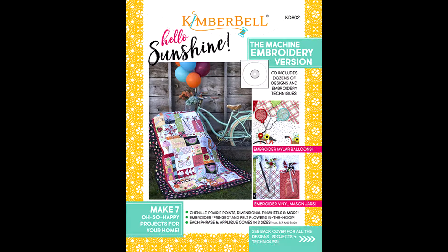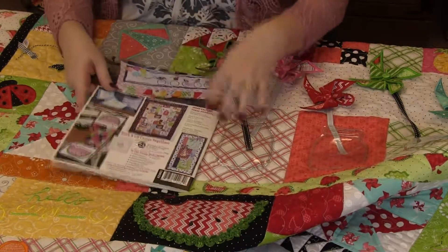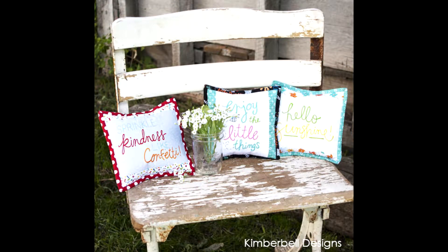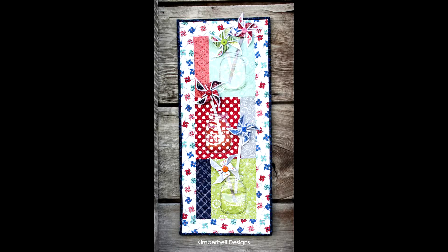There are so many pieces in this book, so many different things you can do. There of course is the Hello Sunshine quilt, which I have here — we'll go over that in a minute. But on the back, you can see the cute little bicycle bench pillow. There are several sayings included, so you could just do them up into pillows, the watermelon table runner, so cute, as well as the pinwheel wall hanging and the mason jars with the pinwheel wall hanging.